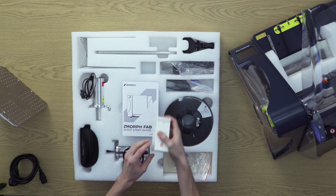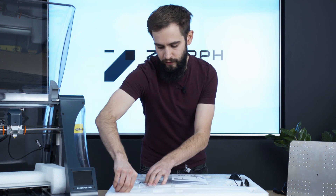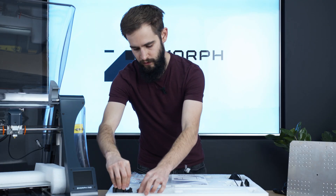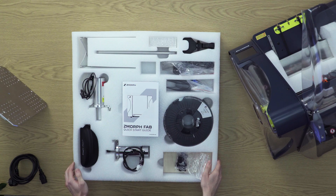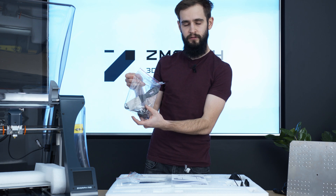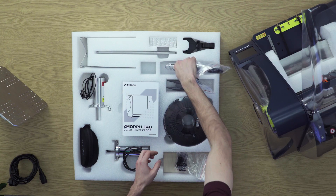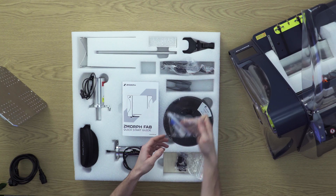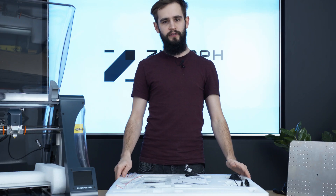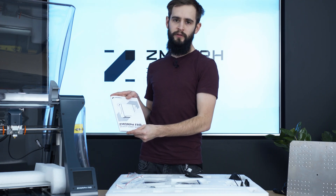Also included is a spool holder that you can mount on the printer, which we will do in a few seconds, Printastic to help you with adhering your prints, a cooling fan, and all necessary tools to maintain your printer — for example, a spatula, wrenches to mount the CNC cutter on the CNC toolhead, a screwdriver, and a set of Allen keys. In the middle you will also find the Zmorph Fab wizard guide to help you work with the printer hassle-free.